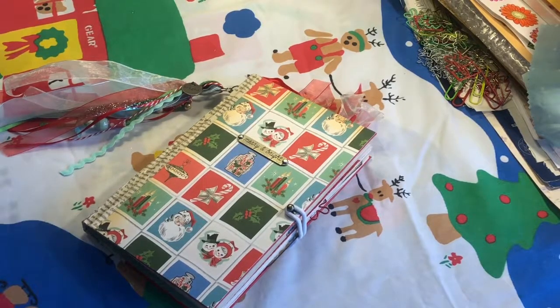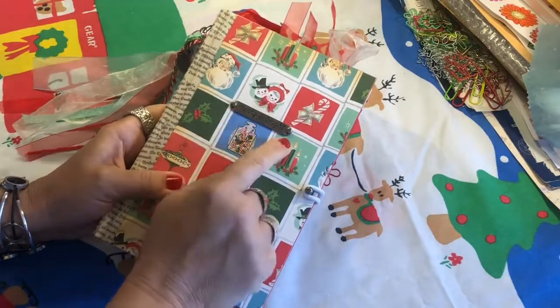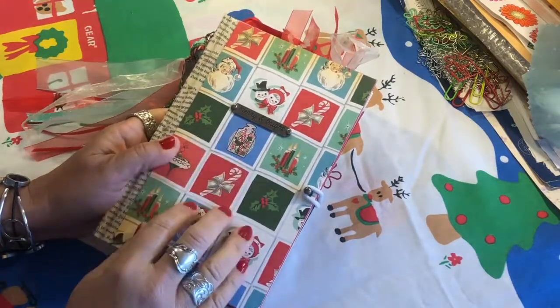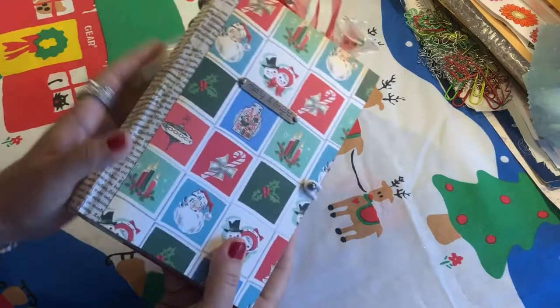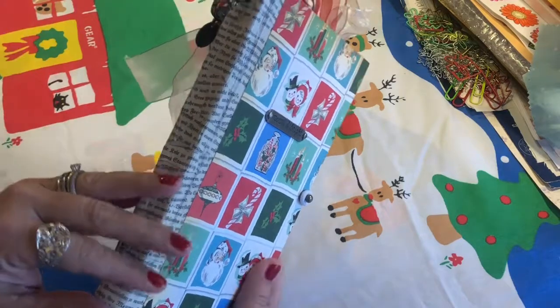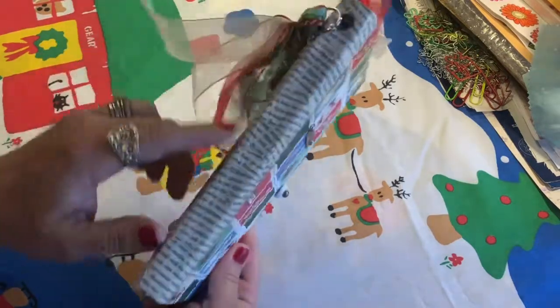Okay, part two. This second journal is called Merry and Bright. I put a little Tim Holtz metal embellishment with 'Merry and Bright' engraved on the front and used one of his hitch posts for the closure. I covered it with scrapbook paper, and on the spine I used German text — it's actually from a German version of Gone with the Wind — I thought the font looked really pretty and Christmasy.